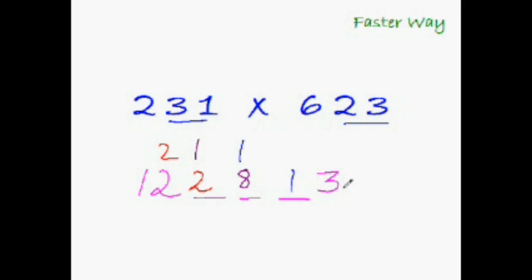Adding all these up gives the answer: 143,913. In just a few steps you've multiplied a three-digit number by another three-digit number. This is the best part of the EasyCal trick — the same rainbow multiplication works for binomial × binomial, binomial × trinomial, trinomial × trinomial, and number crunching like two-digit × two-digit, two-digit × three-digit, and three-digit × three-digit. You only need to learn one trick!